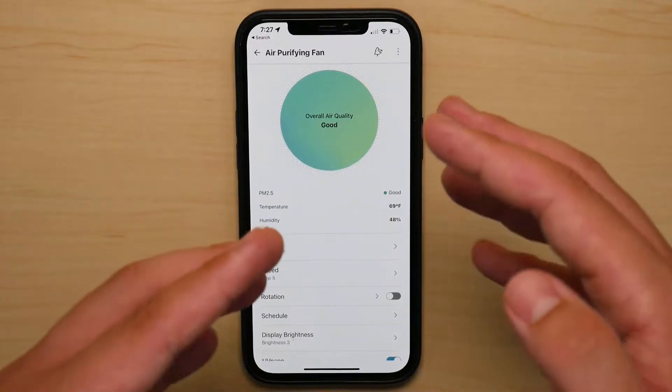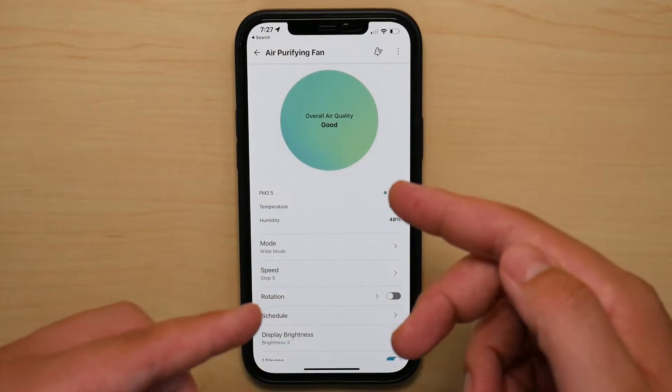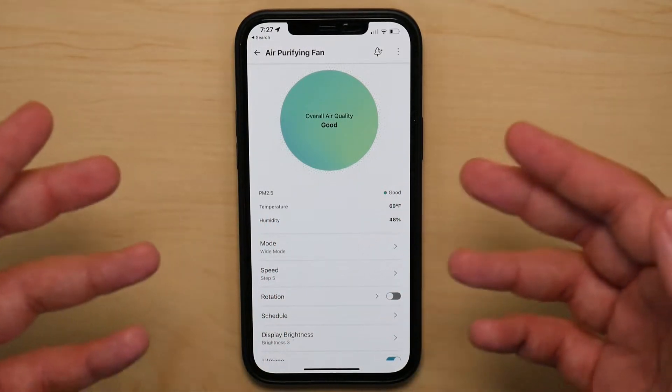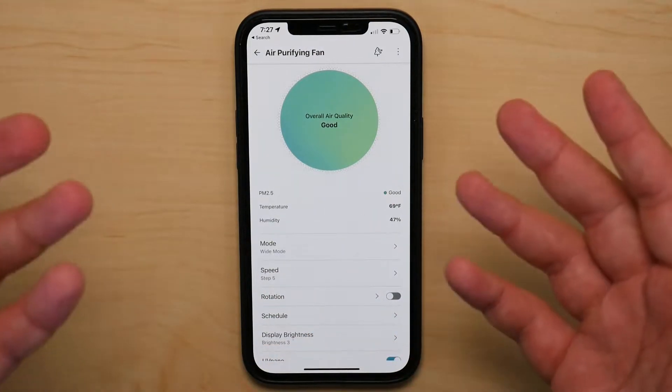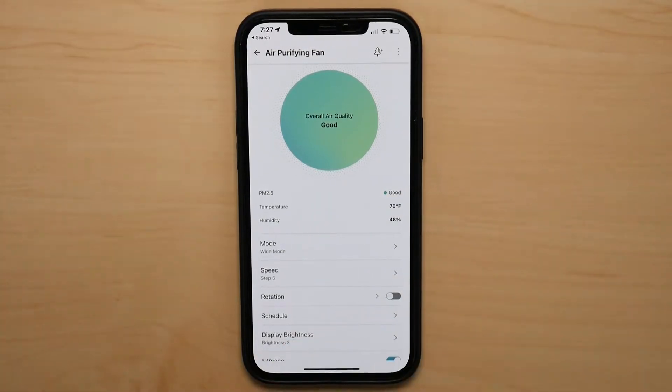Now, if you think that this is great, I recommend checking the Dyson app tour for my Dyson TP04 tower fan. I'm going to leave a link right here — just take a look at it and then compare the two apps and tell me which one you prefer.